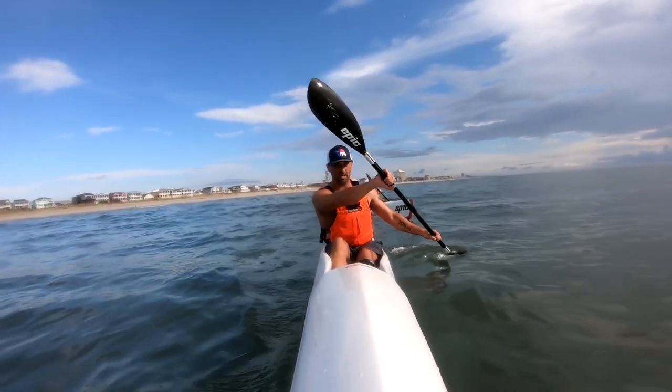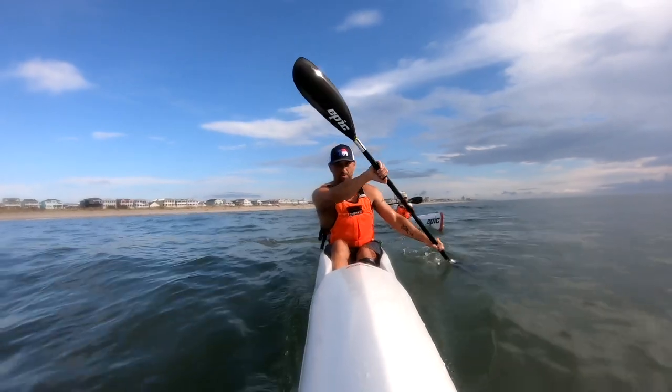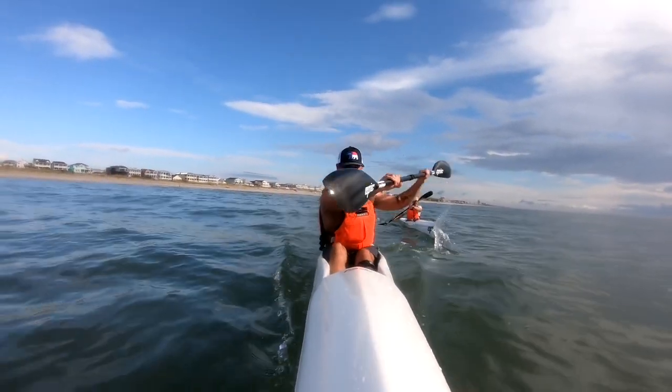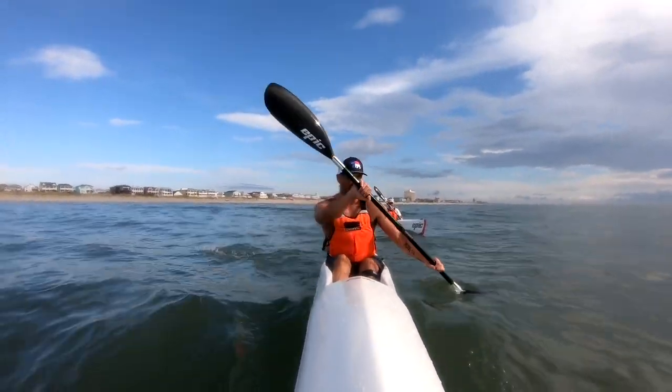Alright, now just paddle easy — good technique. All right, now back to chest-to-bar drill.